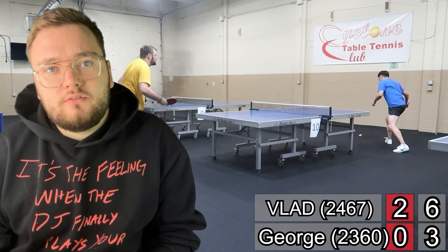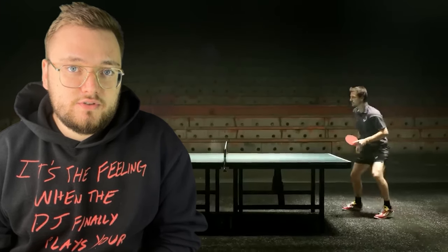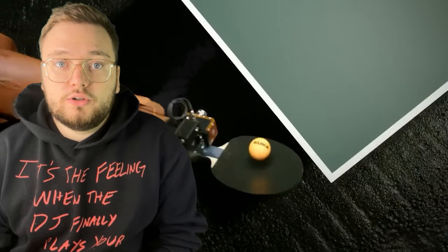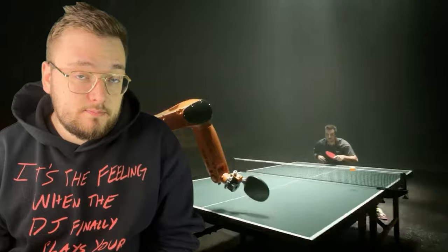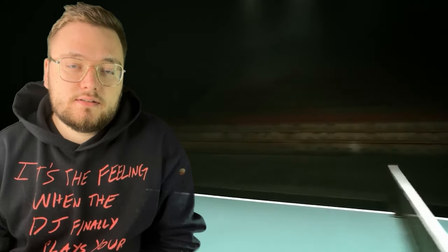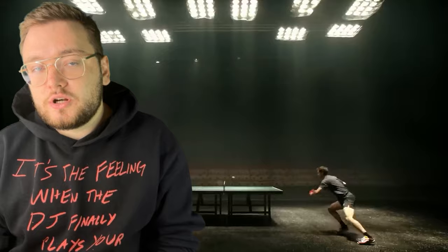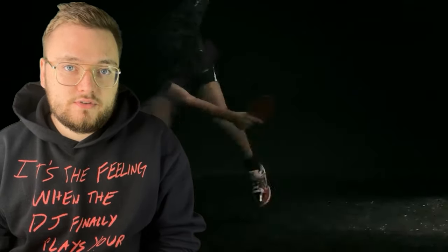My final point: it's all about variety. This video was made to show you how to add something to your game — I'm not telling you that you should only do a middle-length serve. Variance is important, keeping your opponent guessing is important, and spin, speed, and length are all important. This video was rather trying to help you out and encourage you to try something new.